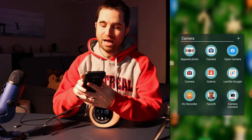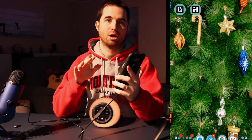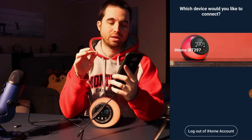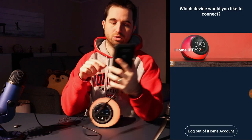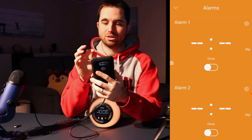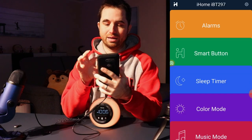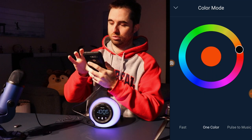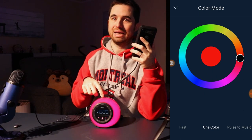Now it's time to check the app. The problem with these kinds of devices is that the app always suffers. When I start the iHome app, I can see I'm connected to my alarm clock. I can log in, change the alarm — that's cool — put a sleep timer, and change the color. But when I set the color to red, it's more pink than red.